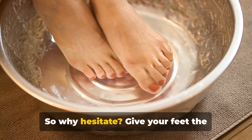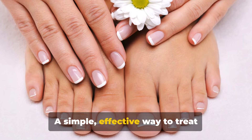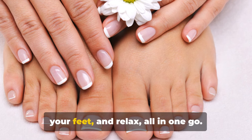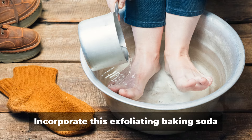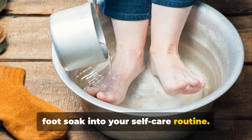So why hesitate? Give your feet the pampering they warrant. There you have it — a simple, effective way to treat calluses, exfoliate dead skin, hydrate your feet, and relax, all in one go.